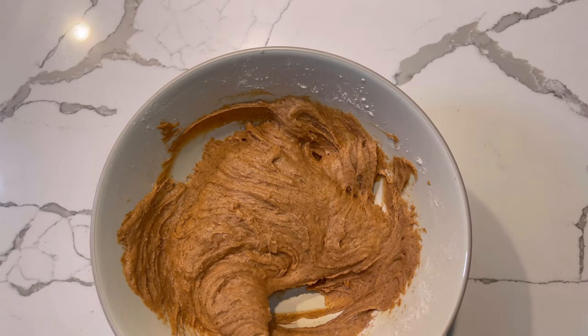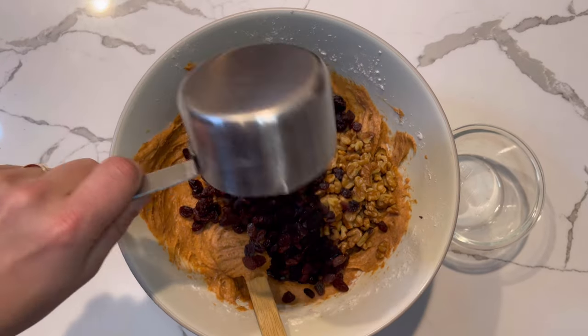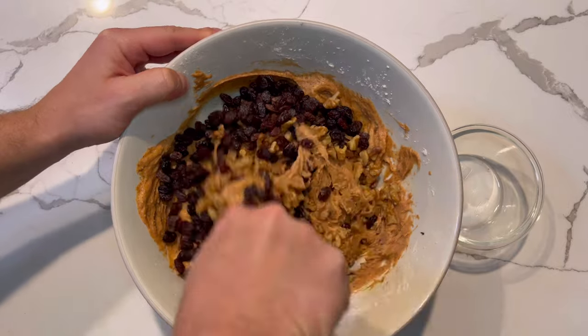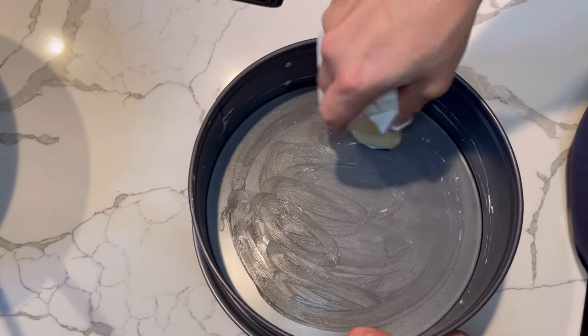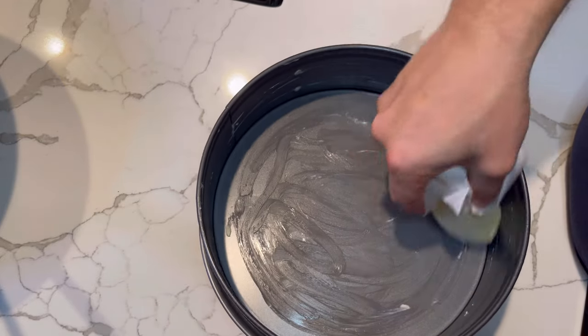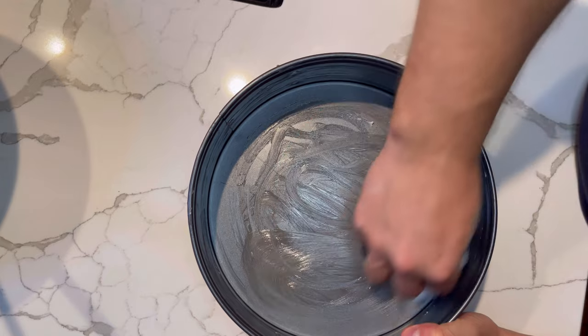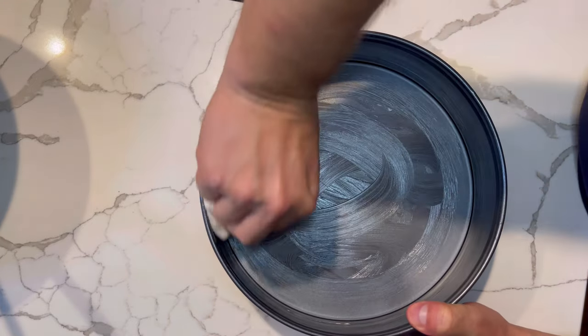Once the batter is mixed, go ahead and add in about a half cup of chopped walnuts and a cup of raisins and fold that in. Getting out the pan, grease it up — use a paper towel to make sure every crevice is greased so the cake doesn't stick. Pour the batter in and smooth it out for even baking.